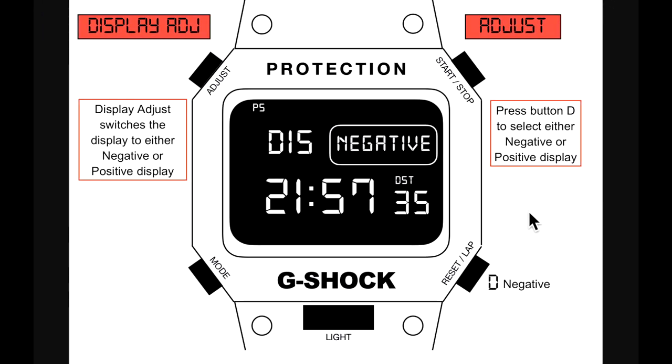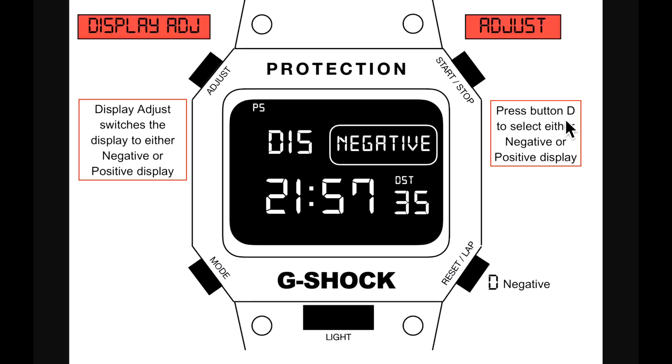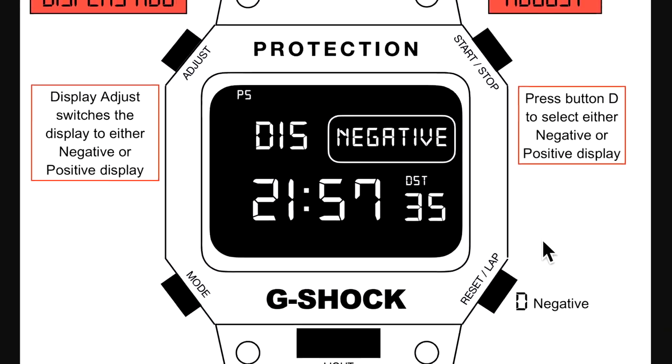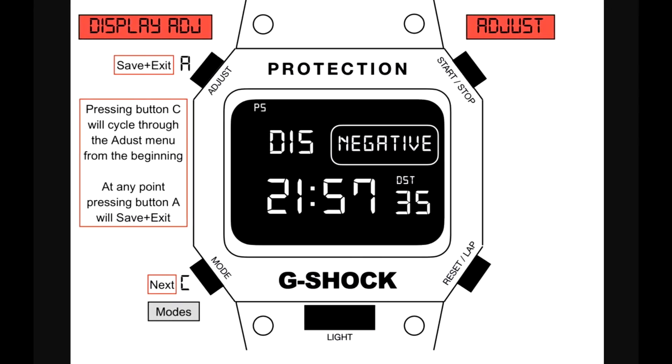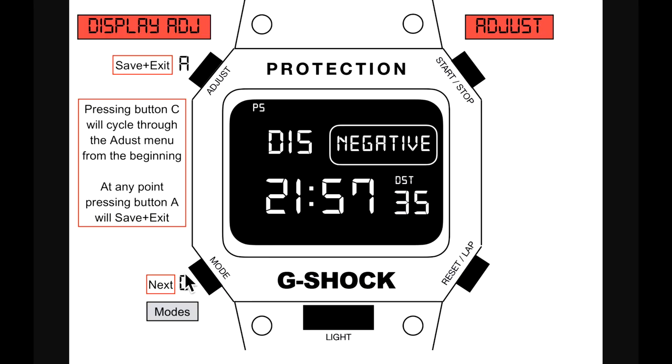The last adjustment is display — switching between negative or positive format. Press button D to select: negative comes up as 'DIS,' pressing button D gives you a positive display. Pressing C will cycle through the adjustment menu from the beginning. This is the last one — save and exit by pressing A, or continuously press C to go back through all adjustments and press A at any point to save and exit.